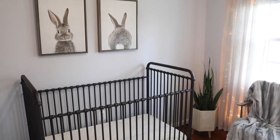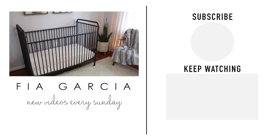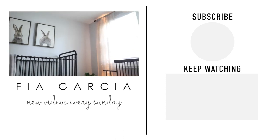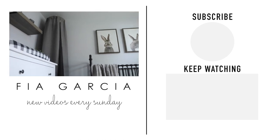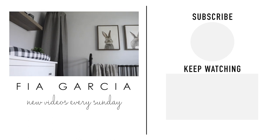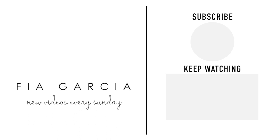Alright guys, that's all for today's video. I'd love to hear from you, so drop me a comment below with your favorite DIY this week. Thank you so much for watching — if you liked this video, give it a thumbs up and subscribe. I hope everyone has a great week and I'll see you all next Sunday!